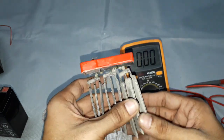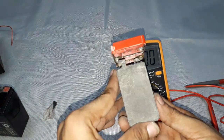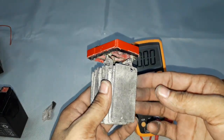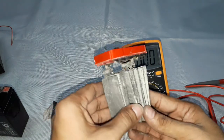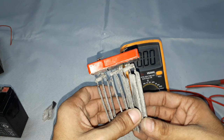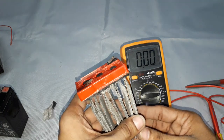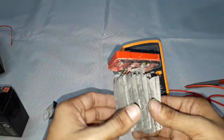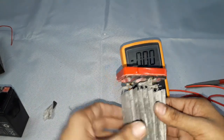The self-discharge rate is 3 to 20 percent per month — even unused batteries will lose charge. The specific energy of these batteries is 35 to 40 watt-hours per kg, and the energy density is 80 to 90 watt-hours per liter. The specific power is 180 watts per kg, meaning each kg of the lead component has a capacity of 180 watts.